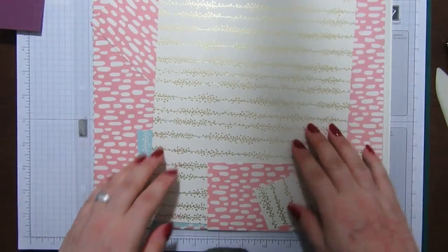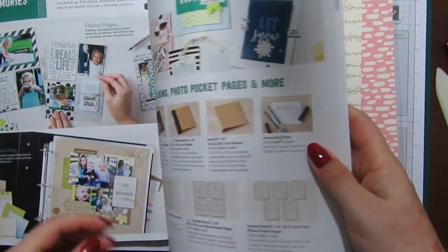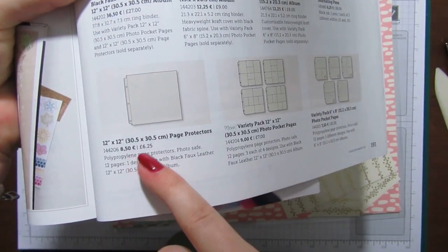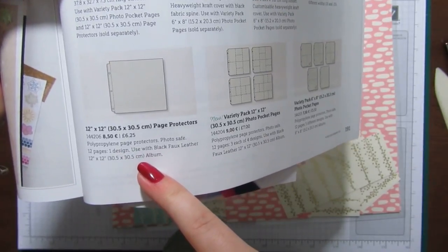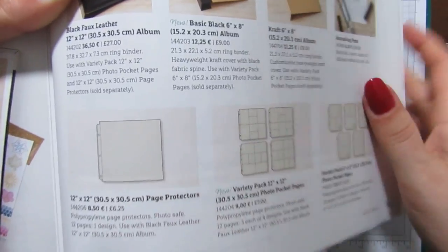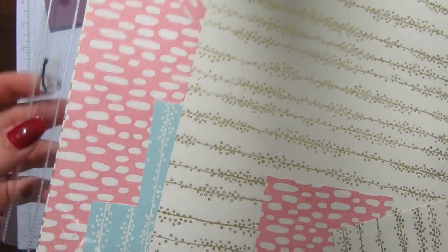The quality is amazing — they're just so thick and really nice. They're on page 191 of the annual catalogue. They're 12 by 12 page protectors, you get 12 sheets, which is amazing, and they are six pounds 25 — I think that's a bargain. That's where I'm getting mine from now. Such nice quality, they really are.